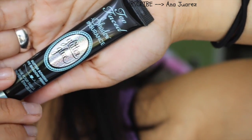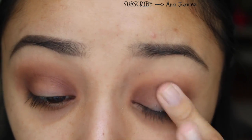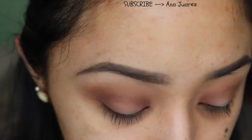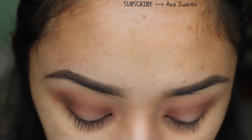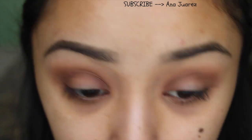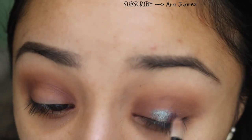After blending, I'm going to take the glitter glue from Too Faced and pack that onto just the center part of the lid where I'm going to be applying the pigment. You do want to work fast with this — apply glue and then apply the glitter or pigment onto that eye, then move on to the next eye. Work one eye at a time when using this glitter glue pigment.